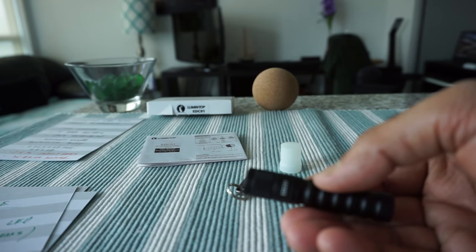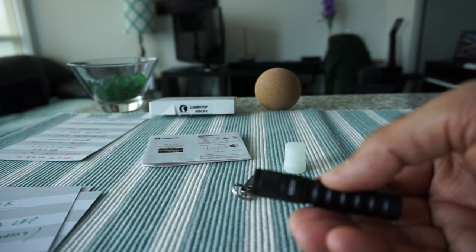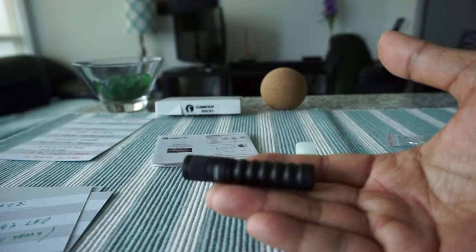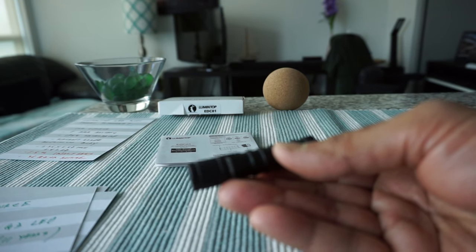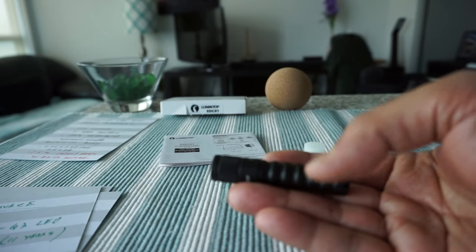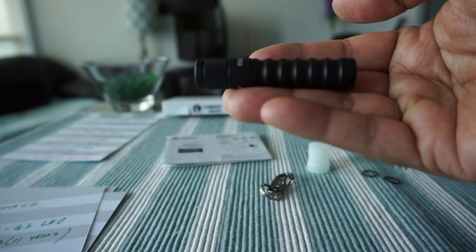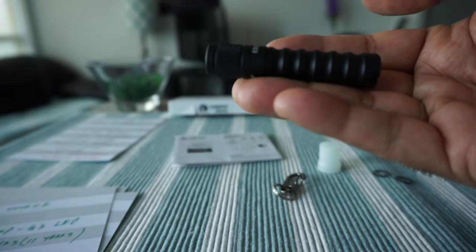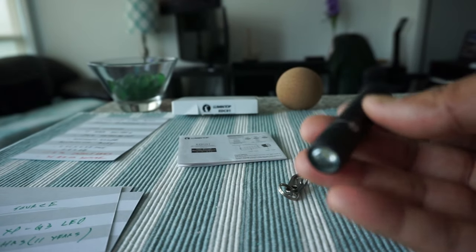The price runs around 12 to 13 Canadian dollars, and possibly lower if on sale. This is not an affiliated or paid review — all my reviews are non-affiliated, unbiased, and honest, with no affiliate links.